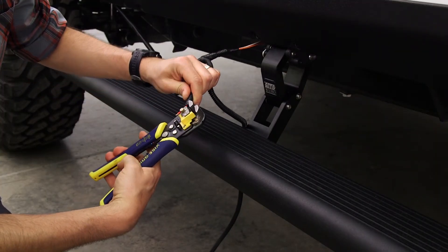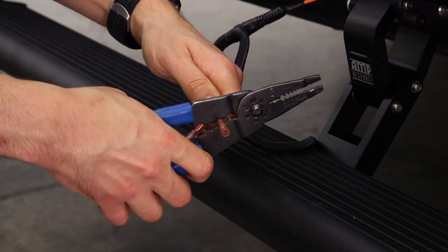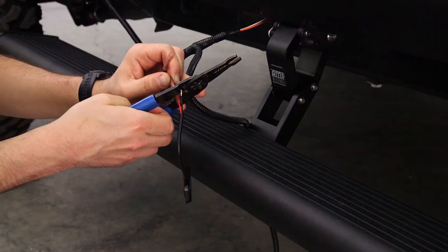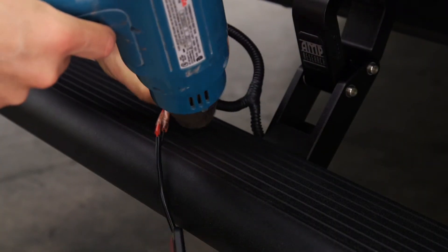Strip the wires that connect to the LED light. Next, use the supplied butt connectors to connect the lamp wires, red to red and black to black. Once crimped, use a heat gun to shrink the tube.